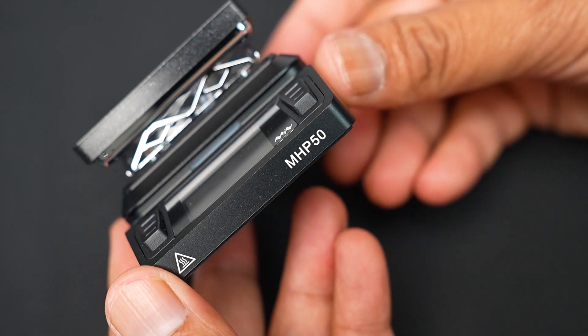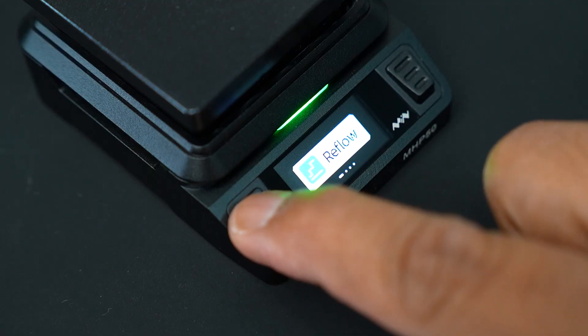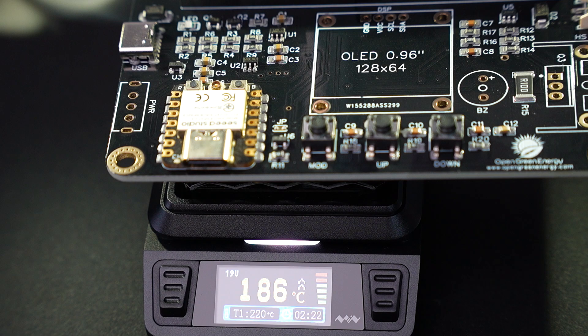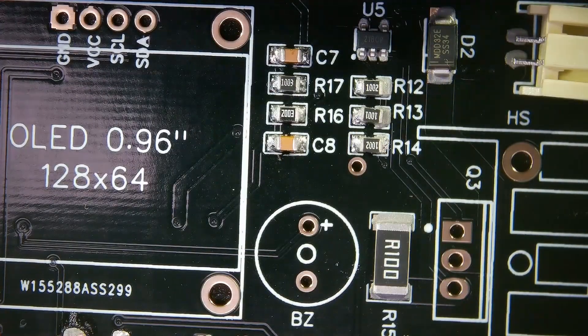Now let's move to the project. The components are already in place. I will use my mini hot plate MHP50 to solder them. As the plate heats up, you will see the solder paste melt and the components stick perfectly to their pads. The process is really satisfying to watch.